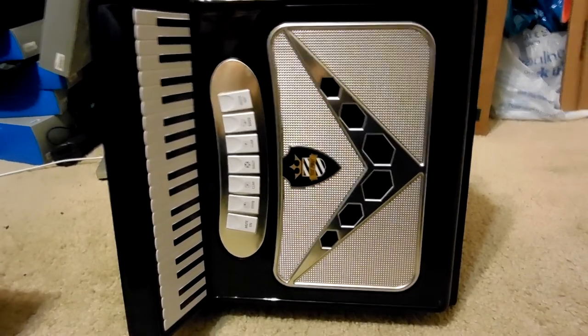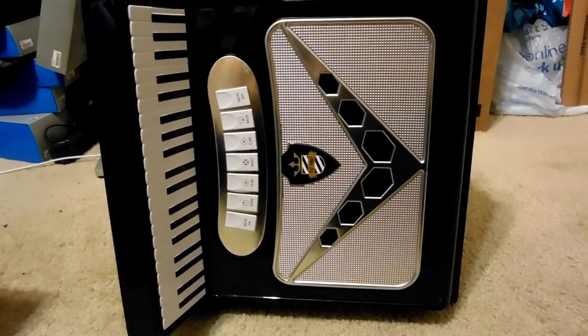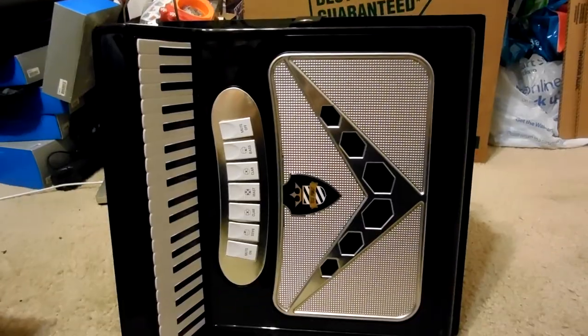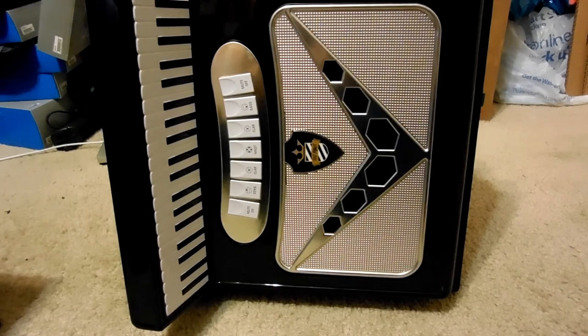Hey guys, Joseph here. This is a reveal of the Weird Al Squeezebox, the complete works of Weird Al.